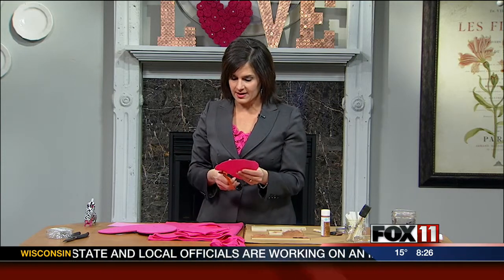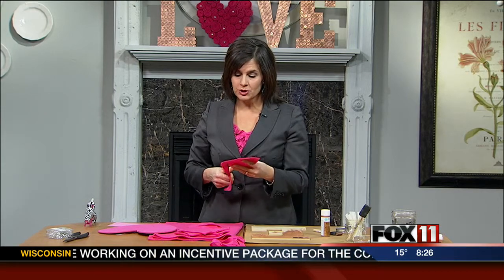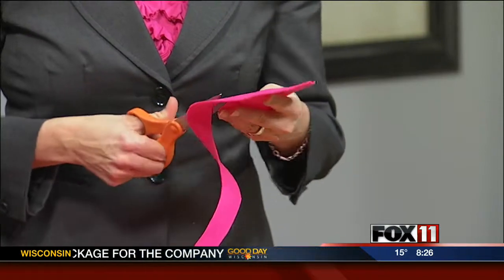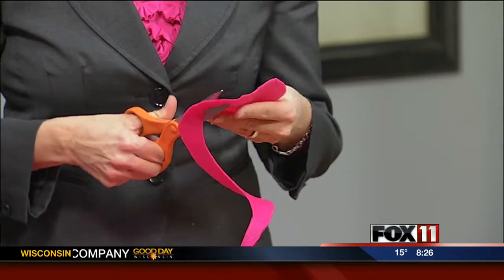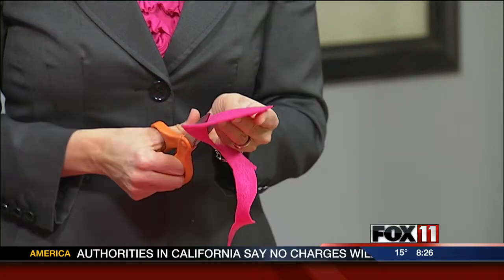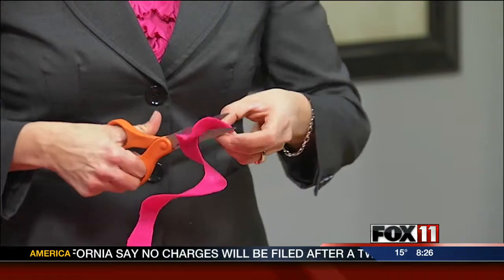My thrifty crafting friend Kim Geyser showed me how to make these flowers using paper, so you could do paper too — if you have pink paper laying around, use it. I like the felt for the softness of it combined with the pennies, that metal contrast. Metal and soft felt together I thought was pretty.